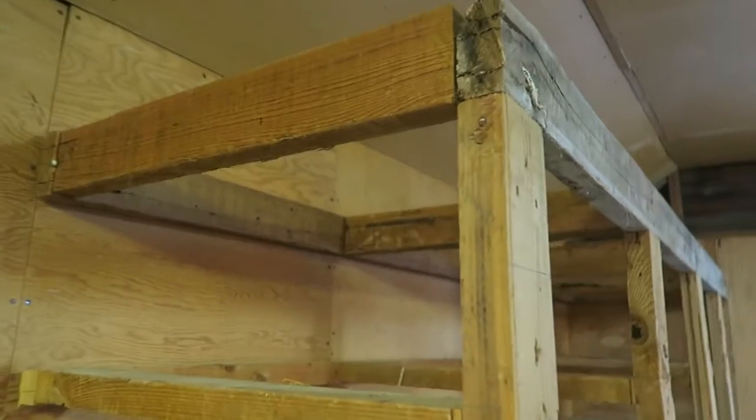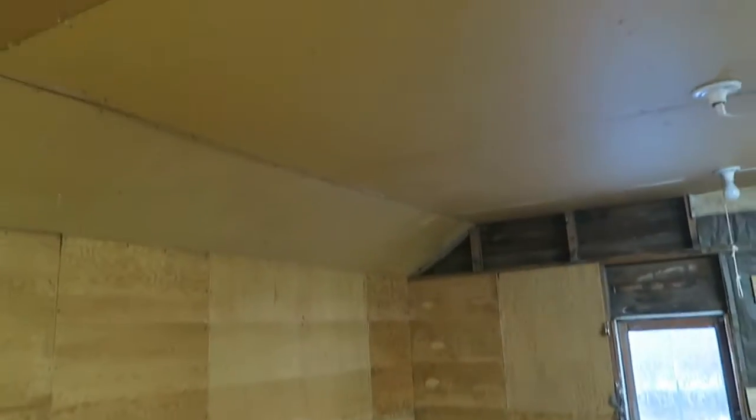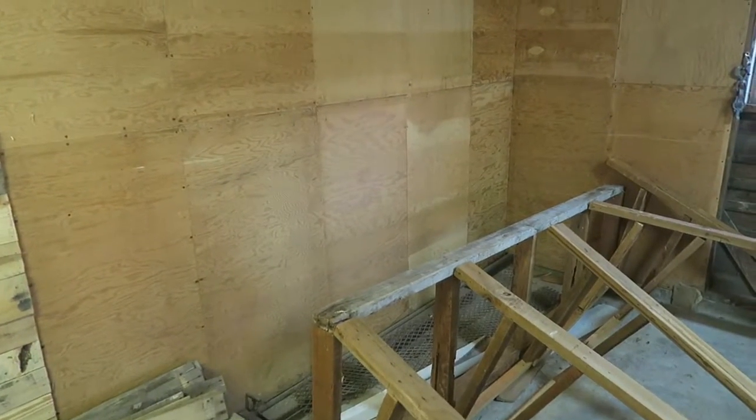I'm gonna pull this paneling off and take this down now. Well, this is by far the nicest wall in the garage. When I moved in, there was a little bit of sheetrock in here previously, but all the rest of this was cardboard. I've since added the pallet wood wall in here. I think this is the one section I'm not gonna have to take down. I don't know if there's insulation behind it, but I think it's gonna have to be okay without.